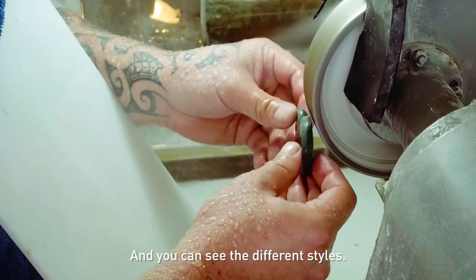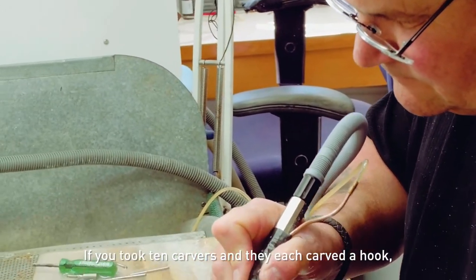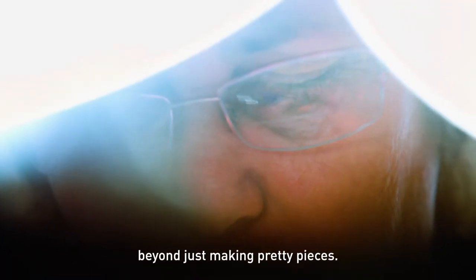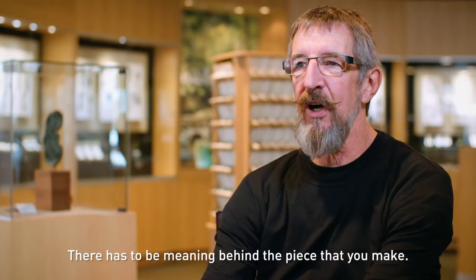And you can see the different styles. If you took 10 carvers and they each carved a hook, they'd all be different — they'd all be unique. A great carver needs to have some vision beyond just making pretty pieces. There has to be meaning behind the piece that you make.